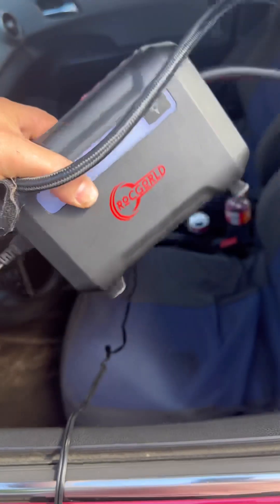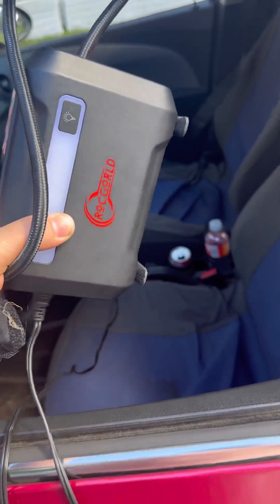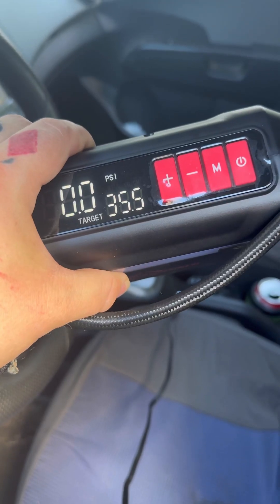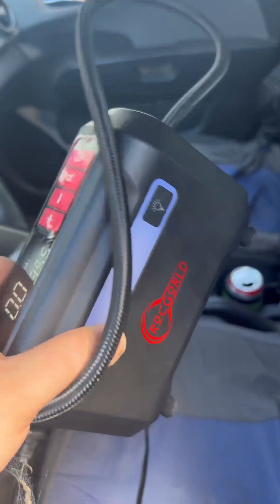Rock Gold tire inflator - not too shabby. Great to have handy in every vehicle. Every vehicle should have one of these and a jump pack - you never know what you're going to run into. Buddy might have a flat tire, you say, 'Oh man, I got you.' The Awan power pack worked pretty good - we started it three or four times and it still has 88% battery left. The more you use these the more worn down they get, so great for emergencies - not for jumping cars every day at the garage.